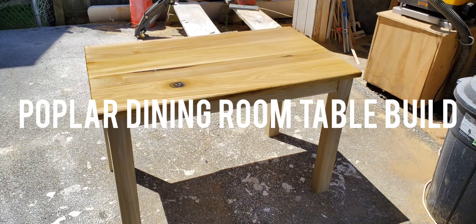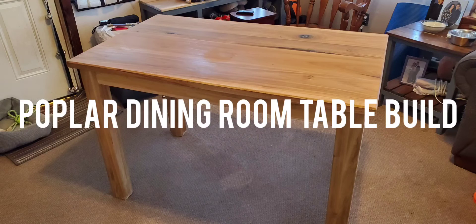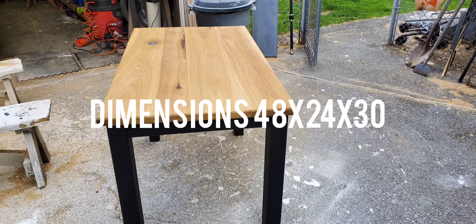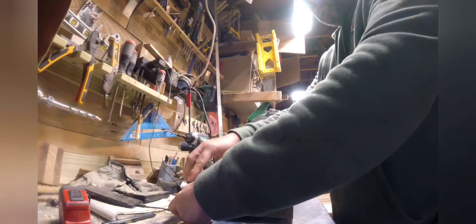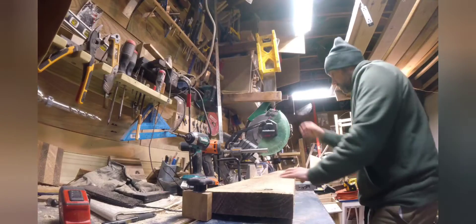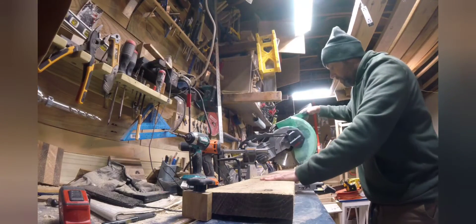We are going to make this dining room table, made of 100% poplar. We'll take some pictures with it all natural using mineral oil, then paint the frame black and stain the top a special stain. First we'll start milling up some of this rough poplar wood.